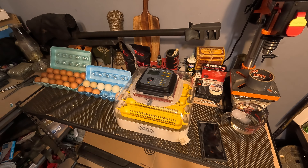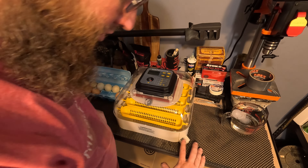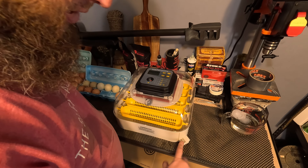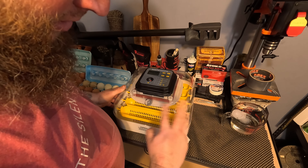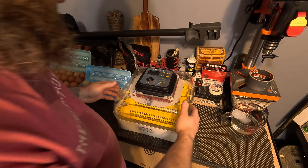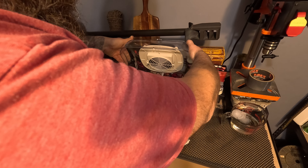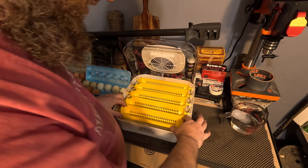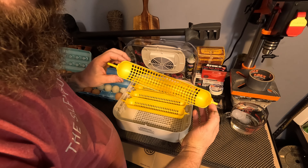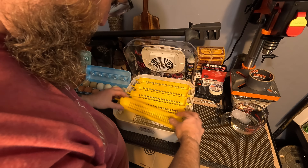Humidity is about 55-56% — right around there is good. Now we're going to load it up. It's like a thousand degrees in here for me. This incubator has two water slots: the first slot is for now, and the second slot is for the last three days before they break out of the shell — we fill that up and it gets good humidity in there. We got these little egg trays that fit down in here, and there's a little motor that tilts them back and forth.